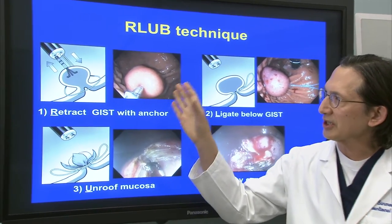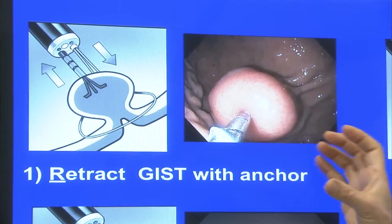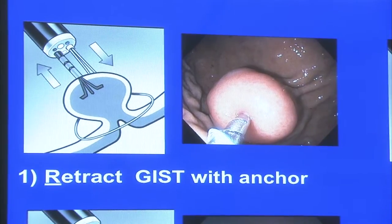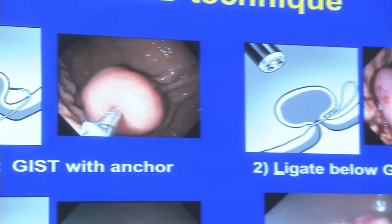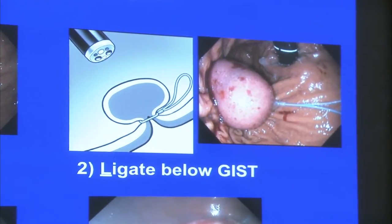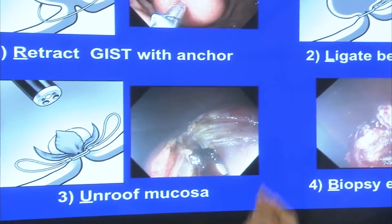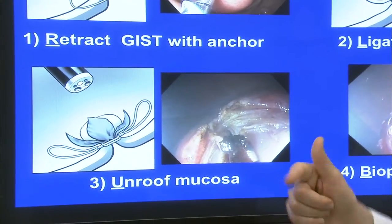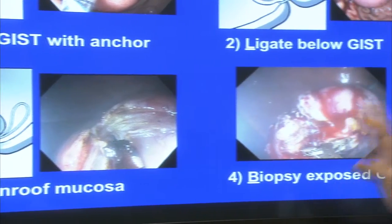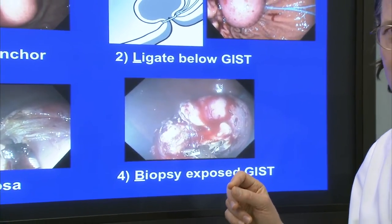Let me first show you how that procedure is done because it's basically the same technique as the SLUB. So with a larger lesion such as a GIST, we use a double channel scope and we retract the GIST lesion into the open endel loop with a three-pronged anchor. We retract the GIST until the bowel wall inverts so that we can place the loop well below the GIST at its origin from the muscularis propria. Then we unroof the mucosa overlying the tumor with a needle knife, and we do a cross incision to maximally expose the underlying tumor.